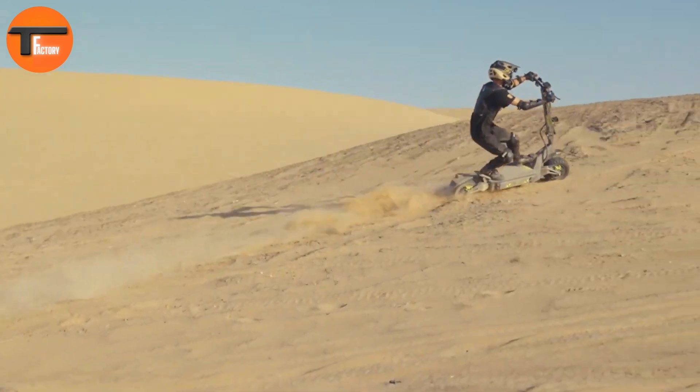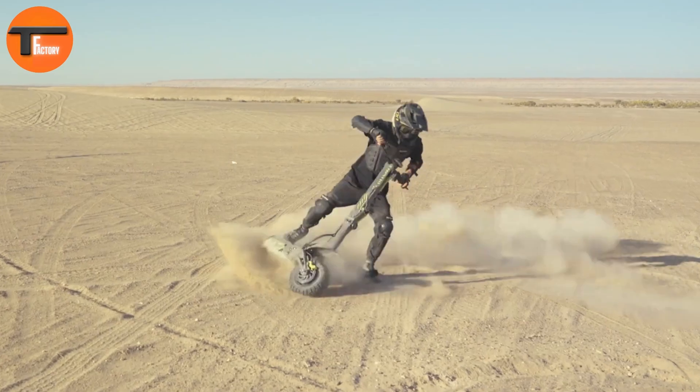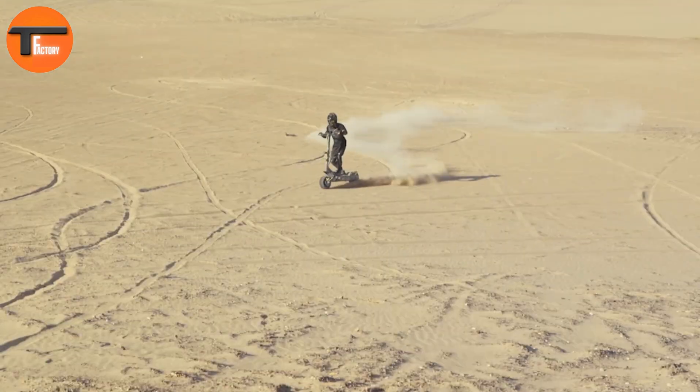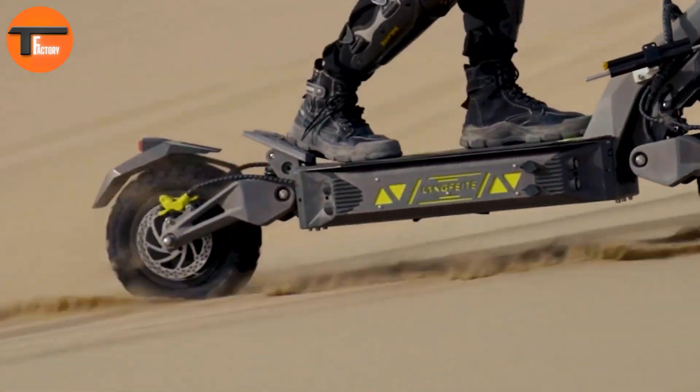This scooter comes with dual hydraulic suspensions, allowing it to glide over bumps and uneven terrain effortlessly. The large 84-volt, 50-amp-hour Samsung lithium battery offers an extended range, perfect for longer journeys.